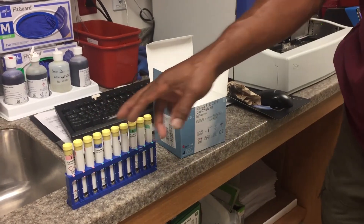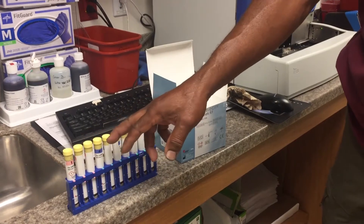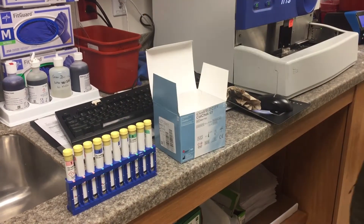You either can mark them — one, two, three, four, five, six, seven, eight, nine, ten — you can mark the cap itself. Or you can put them down in order.